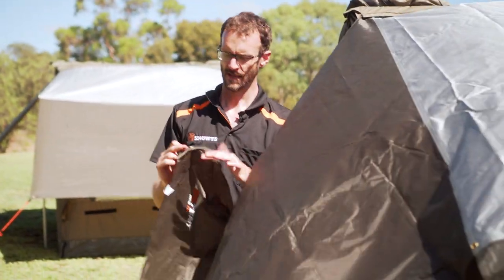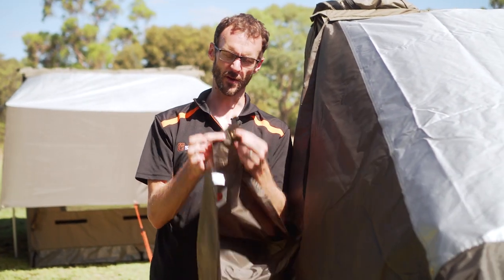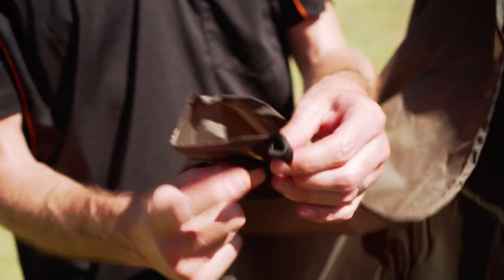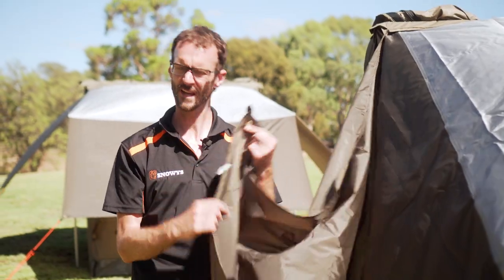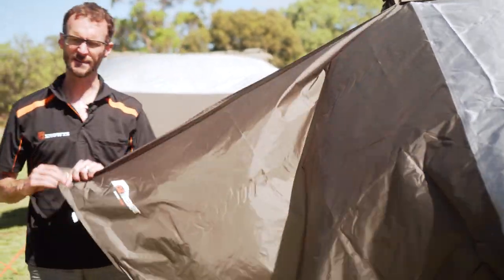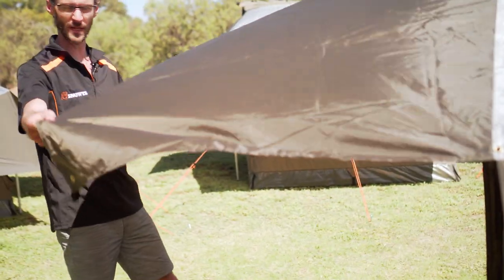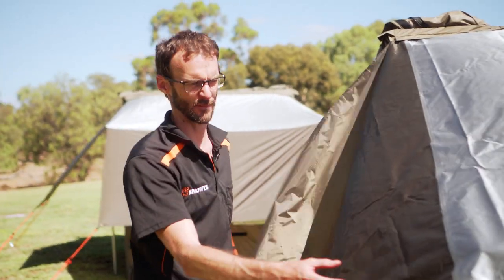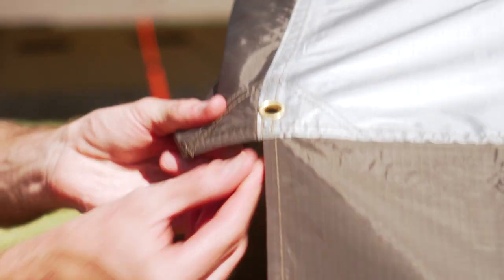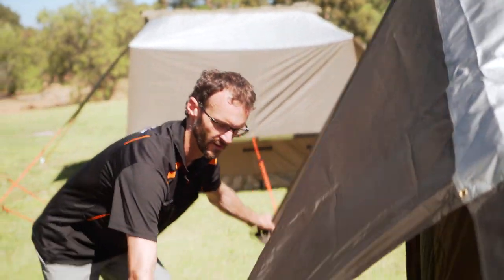What I need to do now is put the guy ropes on. All the guy ropes come separate with your fly. You've got a couple of options — probably the best option to tie the guy rope on each corner is this little loop that's sewn in here. There is also an eyelet on each corner of the fly, which gives you extra setup options. If you get extra poles, you could pitch this out as a little awning. As the fly comes, there are a couple of poles that fit into these eyelets to separate the fly from the inner tent, and then we peg these out on each side.